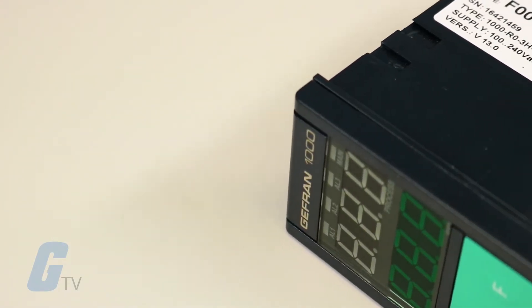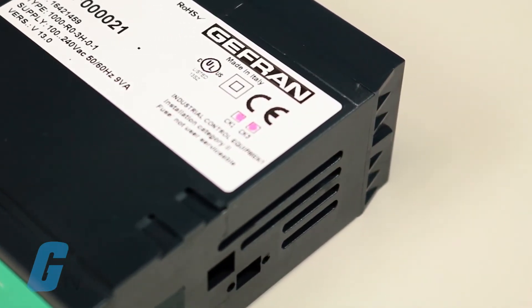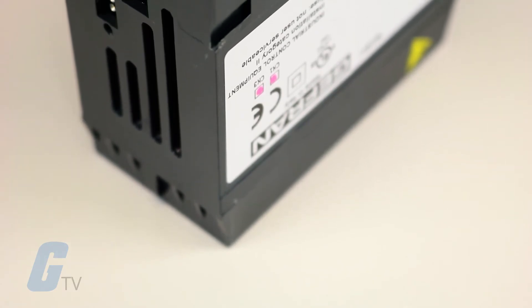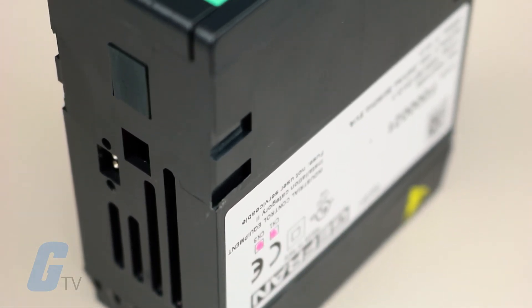The main input for the control variable is universal and provides the possibility of connecting different types of signal, including thermocouples, resistance thermometer, and linear inputs. An auxiliary analog input is also available for a current transformer input.